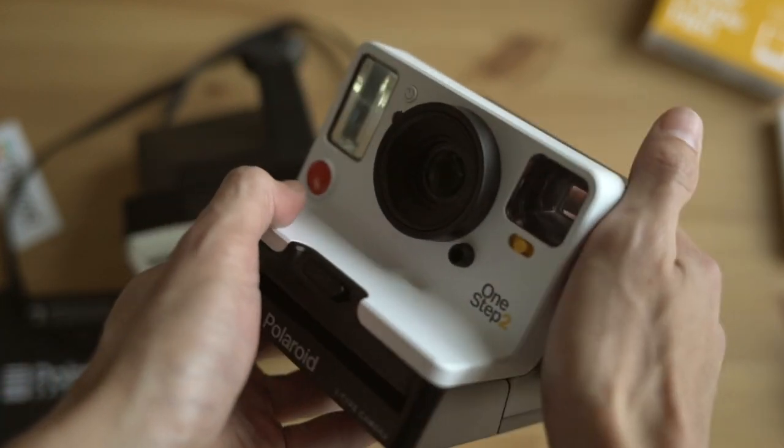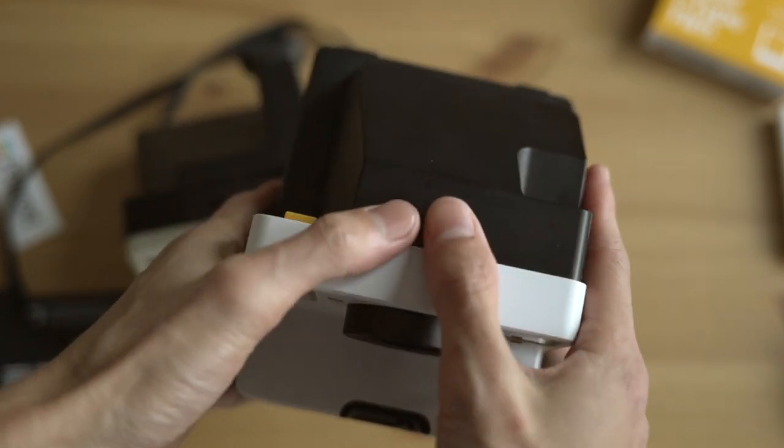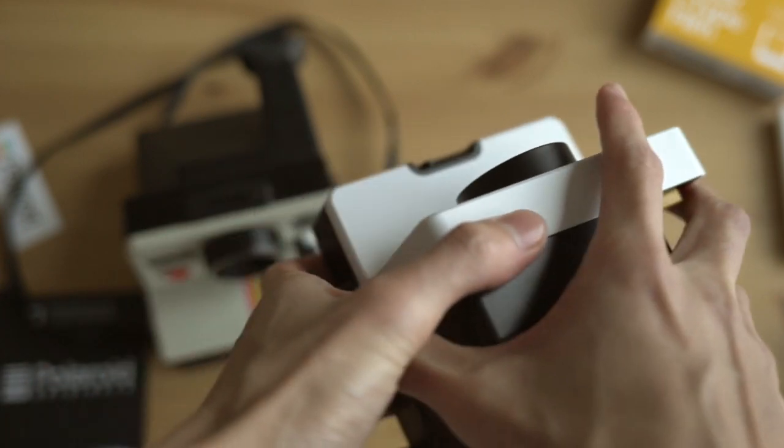All around it's a really clean design — I think they did a great job with it. It still reminds me of the original One-Step, so they did a good job. The viewfinder is a little bit bigger, there's no protrusion — it's more flush and streamlined.